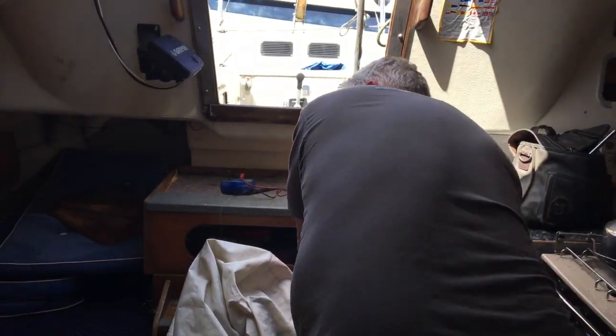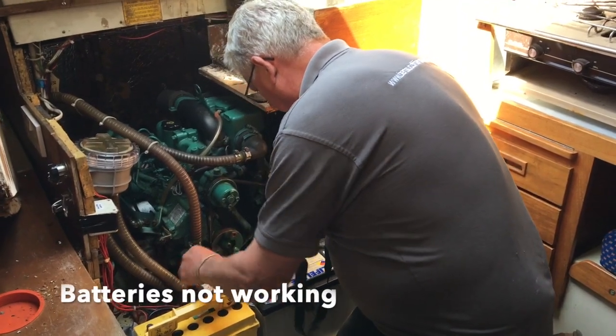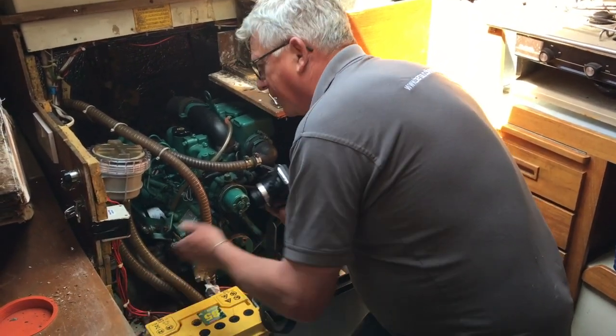The batteries are completely dead. They've all been nicely isolated, but there's nothing working.